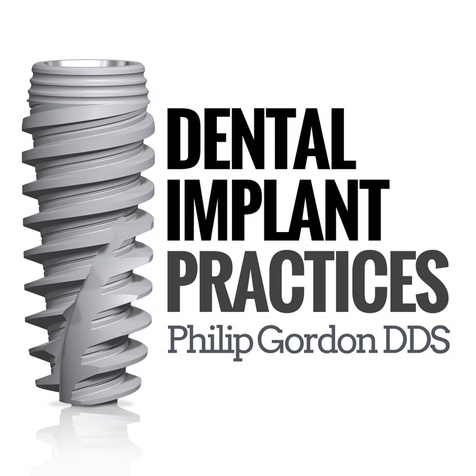Welcome back to another episode of the Dental Implant Practices podcast. I'm your host Philip Gordon, and today it's a huge honor for me to be interviewing Ted from Vautech America. Ted, thanks for being on the show today. I know you are a product manager for Vautech America and you work out of the Fort Lee office in New Jersey. Is that correct? Yeah, that's correct.